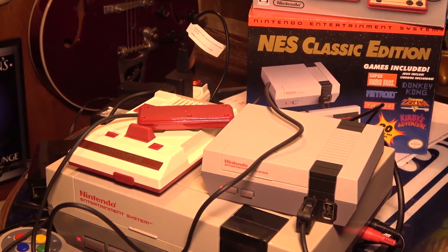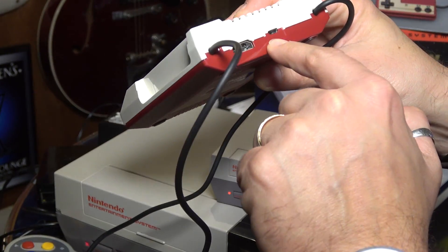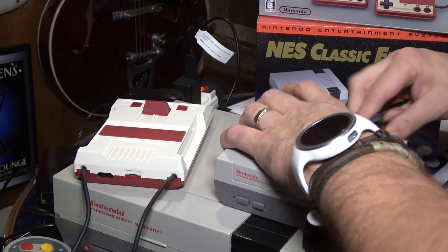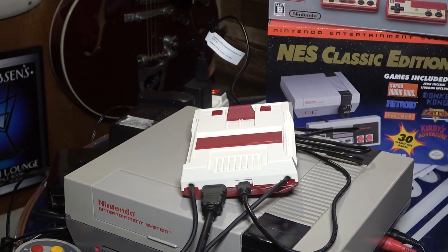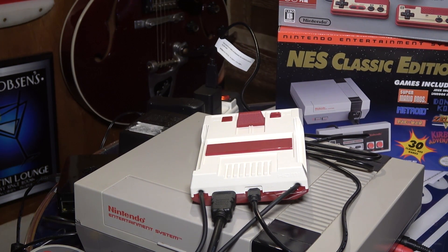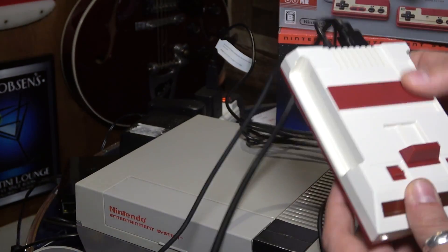Now plugging in the Famicom Mini - on the back we have HDMI out and DC in, which is a USB mini cable. I'll give Nintendo credit for once for not using a proprietary power plug adapter. They always changed plugs - Game Boy Advance to DS was the same, then the DSi was different, the 3DS XL had something different. For once they're using standard USB.